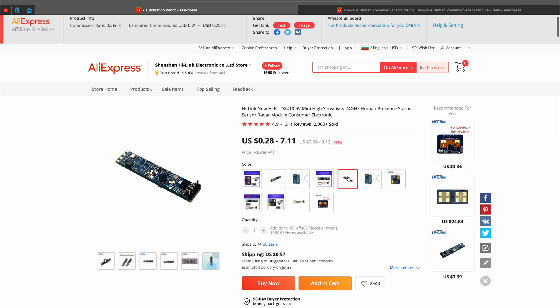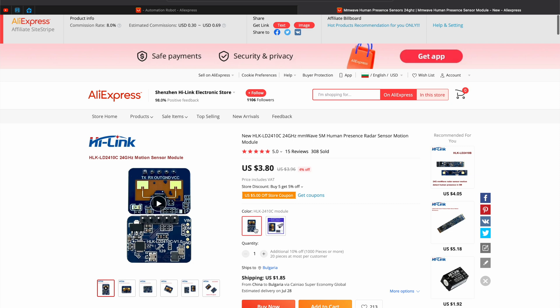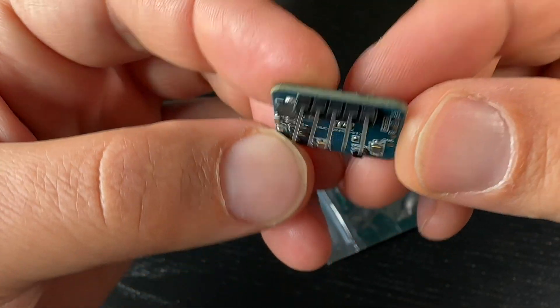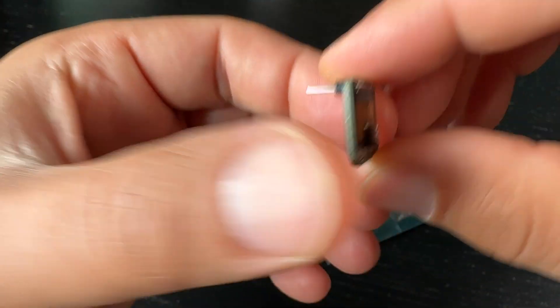These sensors are also super cheap — you can get one for less than five dollars on AliExpress. Be careful which version you are choosing: do not get the regular LD2410 sensor as it does not have Bluetooth support. Instead, go for the LD2410B or LD2410C sensors. The LD2410B is much smaller, looks like the regular version, and has very tiny pins, while the LD2410C is a little bit bigger with regular-sized pins.